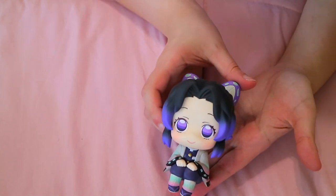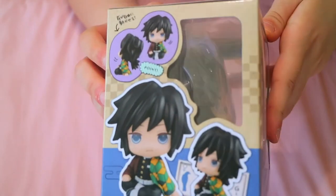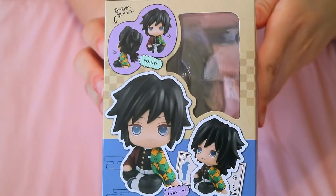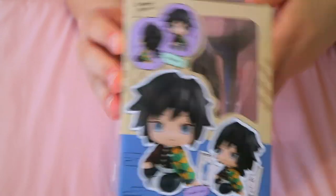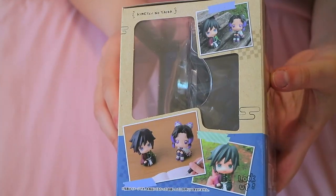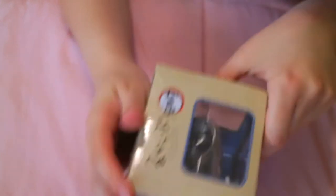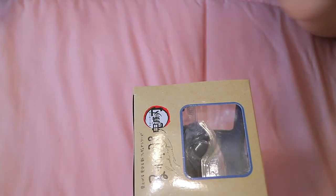So let's go ahead and unbox Giyu. I'll show you the box first — that's the front, one side showing how he's displayed, the back again same thing with the rest of the characters, and then him and Shinobu. Pretty much the same thing, top and bottom. All right, so let's get started and unbox him.